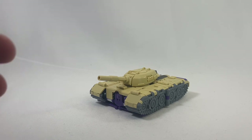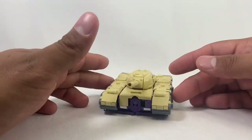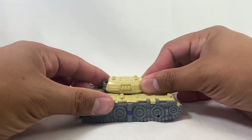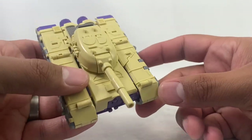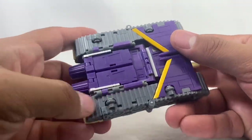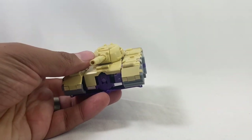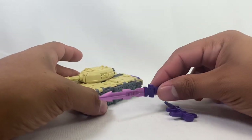Here we have Thunderbolt in his tank mode and it looks really great — I'm super impressed by this toy. This is really great. It's definitely the best legends Blitzwing that we've gotten, so very very cool. Some nice detail on the treads, love the coloration. There are some thrusters back there so you can go fast, and it does have wheels, which is nice.